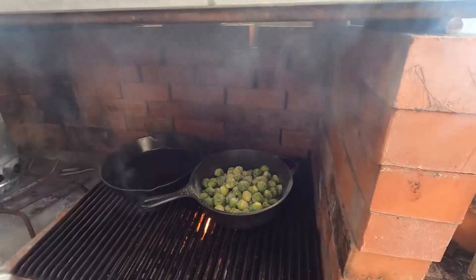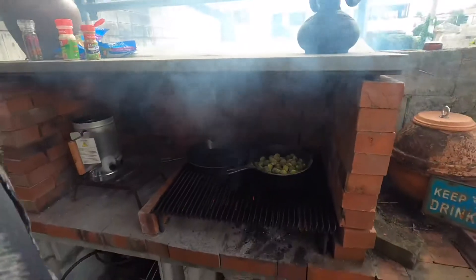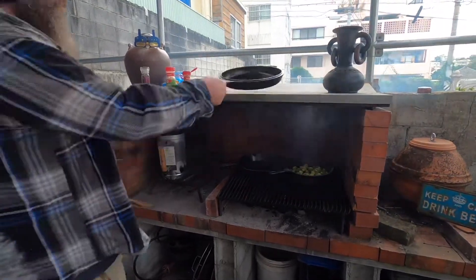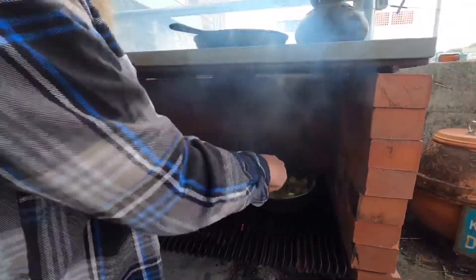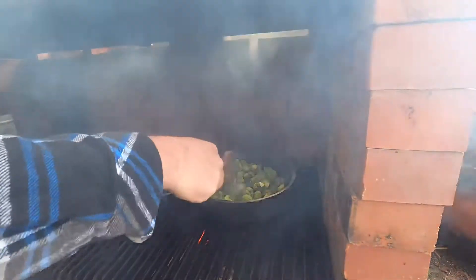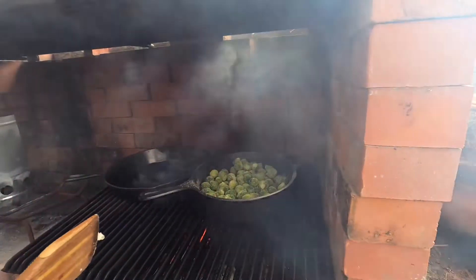I'm just going to let that sit in the Dutch oven on the warm part of the grill and turn them every so often. So I'm going to grab my lid and my spatula, and just let them go in there — toss them around a little bit. Basically just let them go.